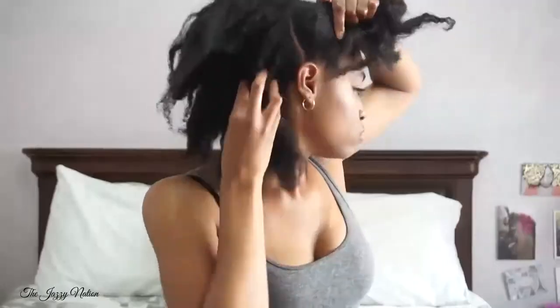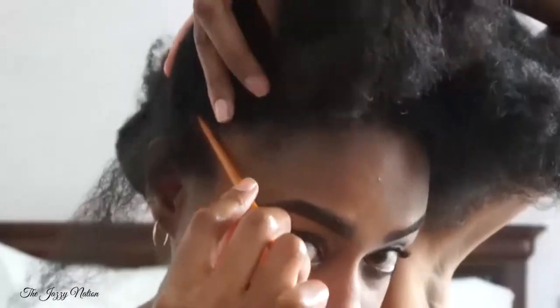Hey, and welcome back to the Jazzy Nation. If you are new to this channel, welcome to the Jazzy Nation family. In this video I'm going to show you how I maintain my cornrow styles. If you haven't seen the video where I showed you how I installed these braids, make sure you check that video out before you watch this one, then come back and subscribe so you don't miss a thing.